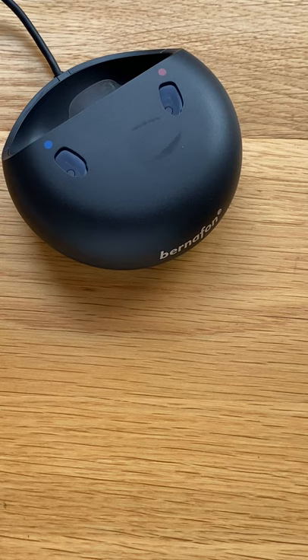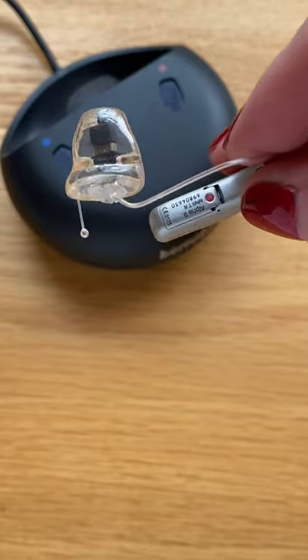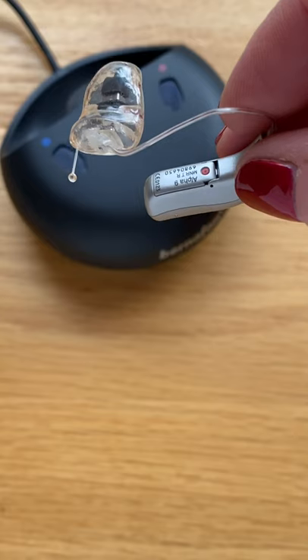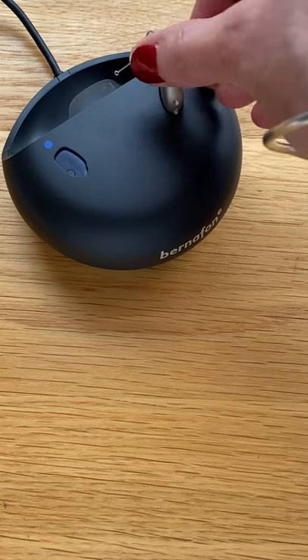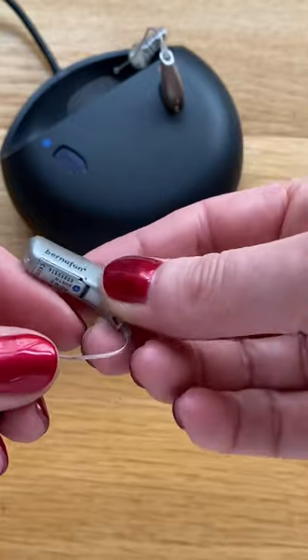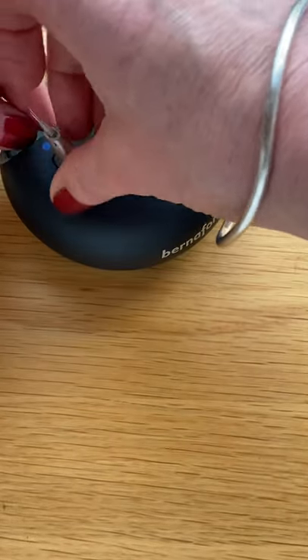We will then get our hearing instruments and put them on charge. We can see that this is the right instrument as it has a red dot on the inside. To dock the right hearing instrument, we go for the red dot. Here is the left instrument and we will charge this like this.